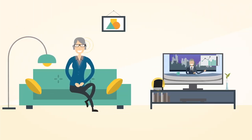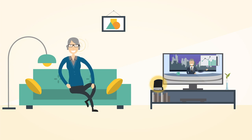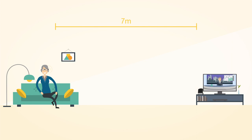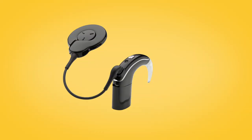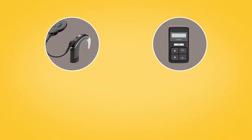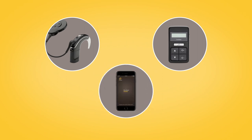You are now ready to stream stereo sound through your sound processor from up to seven meters away. You can stream audio by pressing and holding the button on your Nucleus 7 sound processor, using the CR310 remote control, or via the Nucleus smart app.